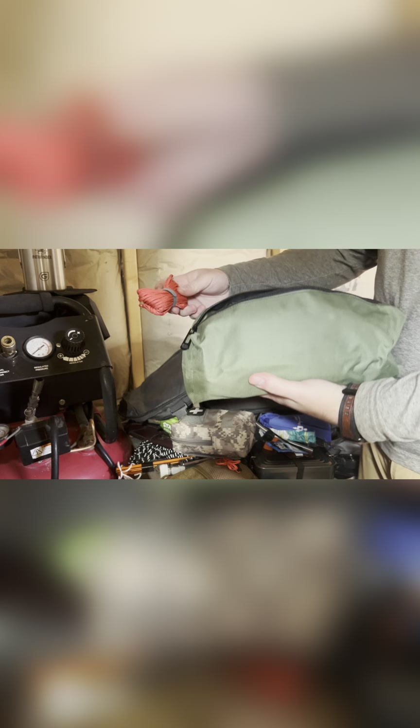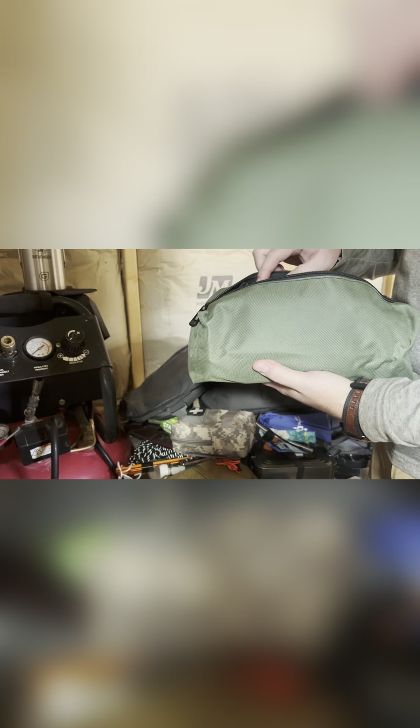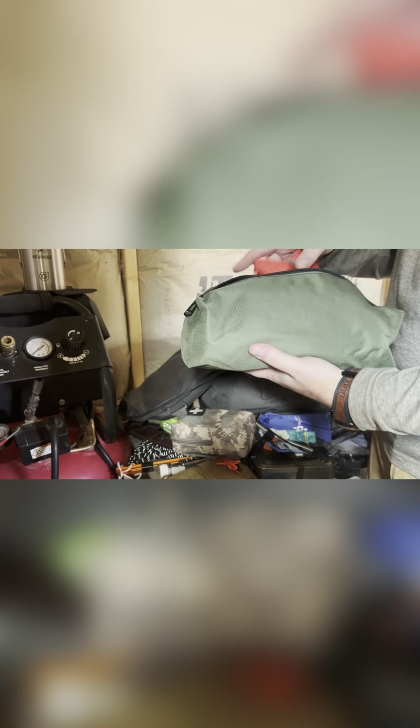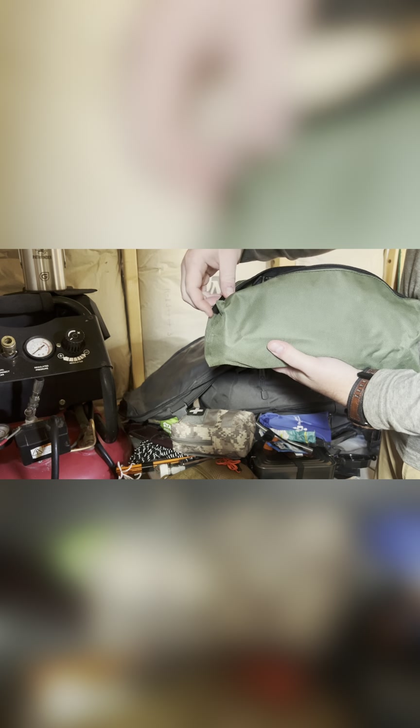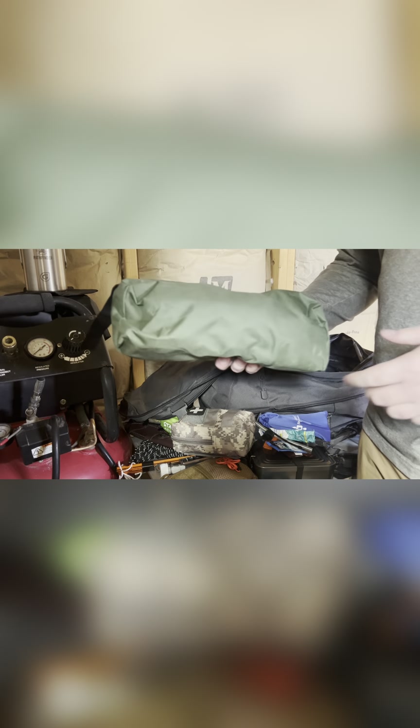Next is kind of a possibles pouch — I'm going to do a separate video on this because there's a lot of stuff in here and it would take forever. It's big and it's full, so look for that in the coming weeks.